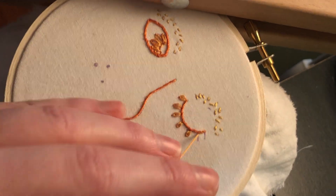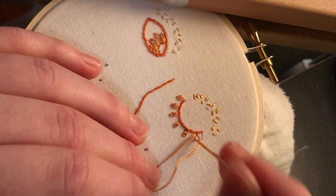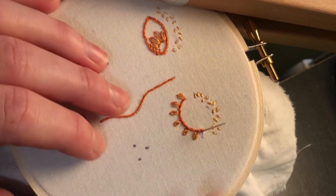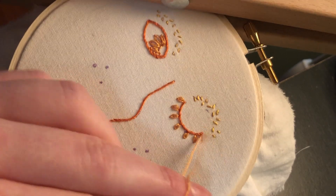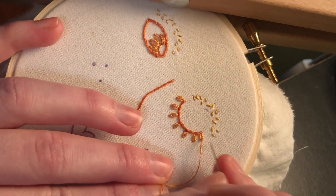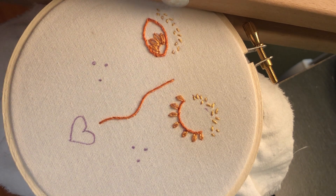Look at this eyelash getting fuller and thicker — these are definitely eyelash goals if you're into that sort of thing! I also like how it makes this eye look like a stubbly little sunflower with just a few short petals. All right, there we go — I've completed a whole row of these, and that, my friends, is the lazy daisy stitch. Thank you for watching — happy stitching, friends!